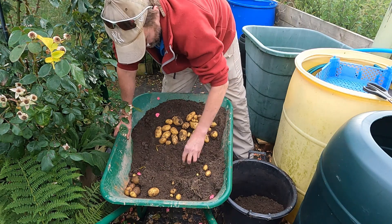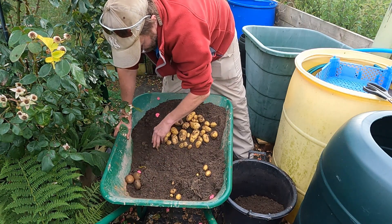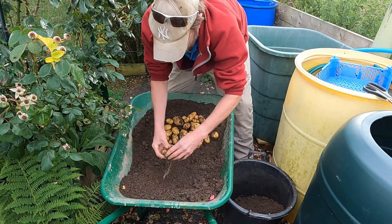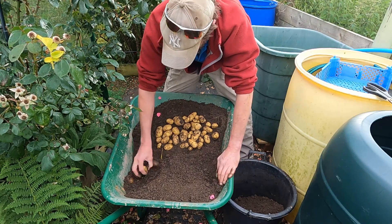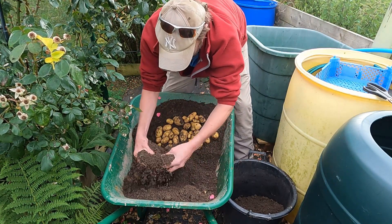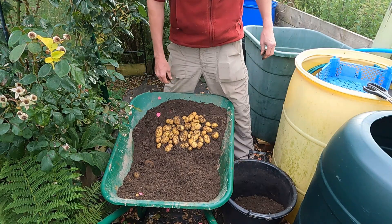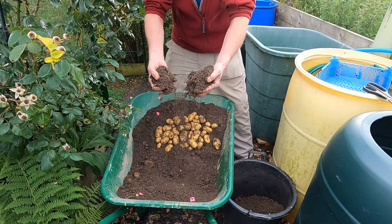I would definitely say I've got three pounds out of that pot. Not brilliant, but I saved the seed potatoes myself from last year's crop. The soil is absolutely free, and I'm going to be using this again next year with the same mix, just adding a little bit more fertilizer. I'm really really surprised — honestly thought it was going to be the biggest disappointment of all time.